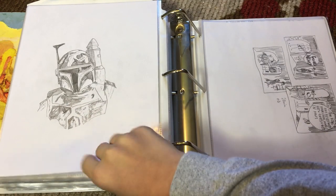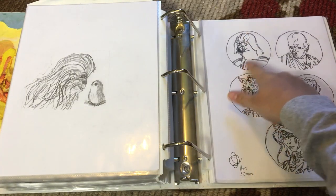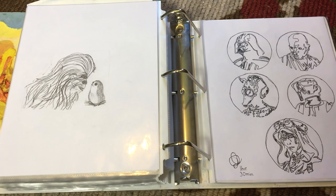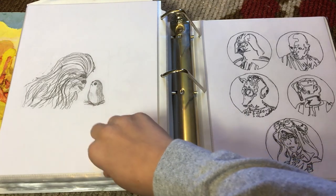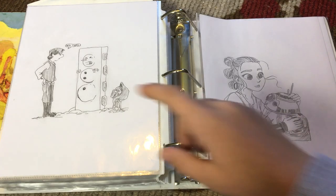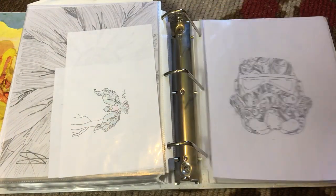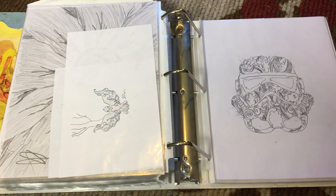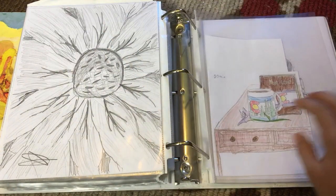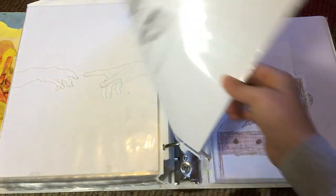Boba Fett. Some Star Wars characters: Darth Vader, Mace Windu, Greedo, a Scout Trooper, and I think that's Jyn Erso, I'm not sure. And then Chewbacca looking at a Porg. Rey and BB-8. Han Solo with his son, Kylo Ren. A really cool Stormtrooper helmet, at least I think it's really cool. A colorful dove. A desk with some Colorado stuff on it. And a flower — sunflower, I think.